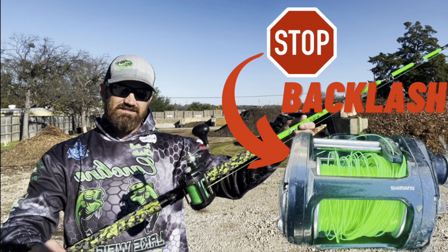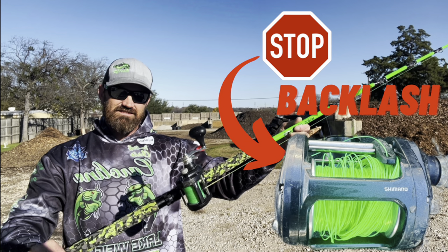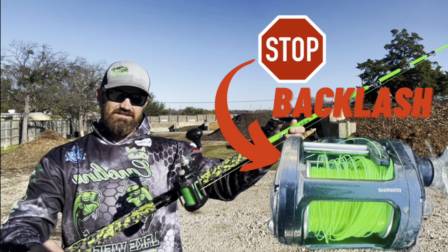If you're thinking about getting a baitcaster but you're intimidated by the bird's nest, or if you're a new guy who's struggling with the backlash, this video is for you. What's up slime lovers, welcome to El Gato Azul TV.